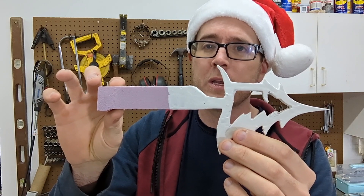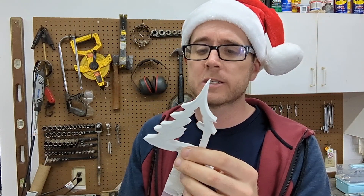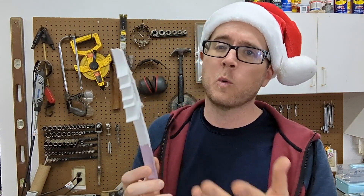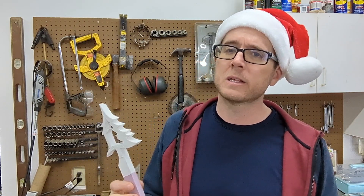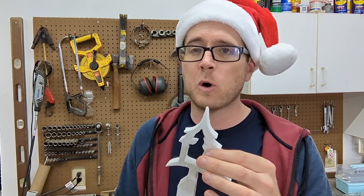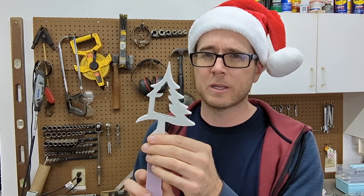Some of you guys might be new here. This is called lost foam casting. This is a piece of polystyrene foam that I purchased from Home Depot — it's actually pink or purplish pink. I coated this with a mixture of wall plaster and water. You can see a more detailed video — I'll link that up or add it to the description below. I have a playlist with a bunch of different things I've made with the same technique, some of which show more in-depth how to make and coat the foam.